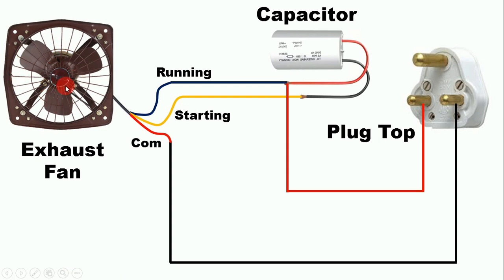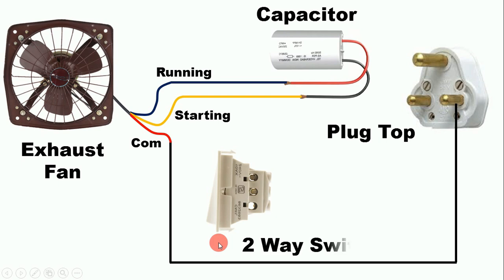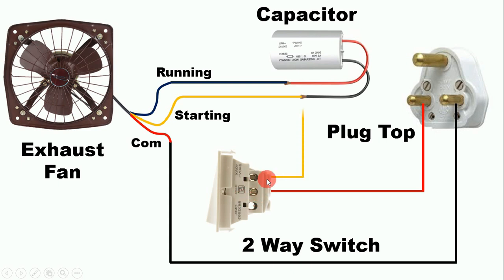If we want to run the fan in both directions, we need to use a two-way switch. Connect one wire from the right-hand side pin of the plug top to the middle terminal of the two-way switch. From the upper side terminal, connect one wire to the starting wire. From the lower side terminal, connect one wire to the running wire. By using this two-way switch, if we give power supply to the starting wire, the fan will run in clockwise direction. By pressing the two-way switch, we can give power supply to the running wire, so that the direction of the fan will change.